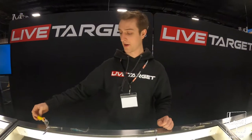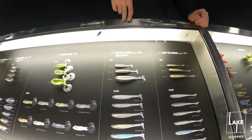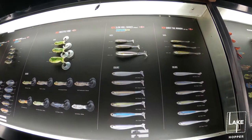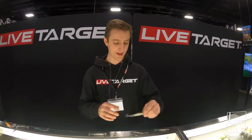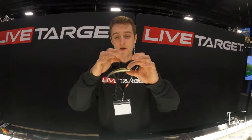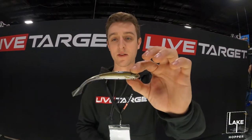Then we've got the Slow Roll Shiner, which is a soft plastic swimbait, and the Ghost Tail Minnow, which is a drop shot bait. All of our ICT stuff follows the concept of the inner core and the exoskin. The inner core is where the profile and appearance come from.